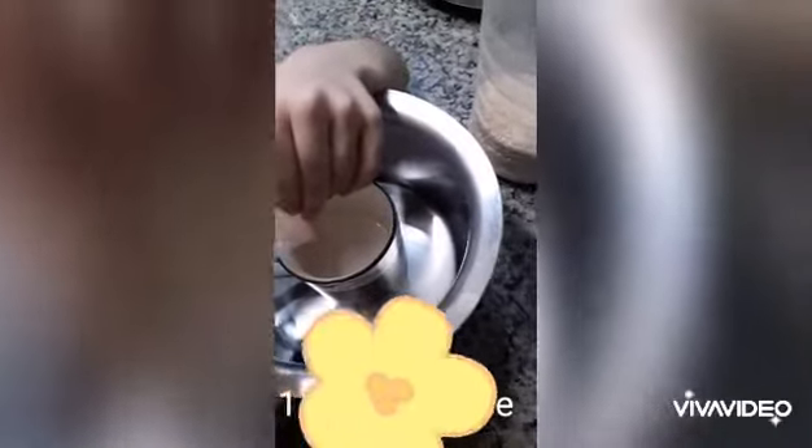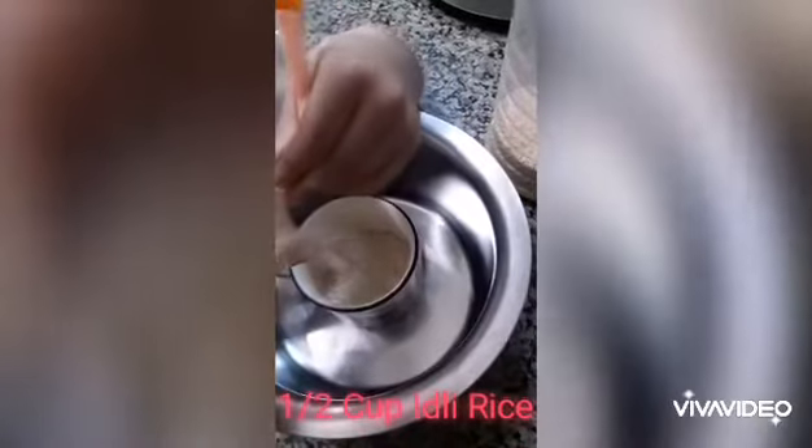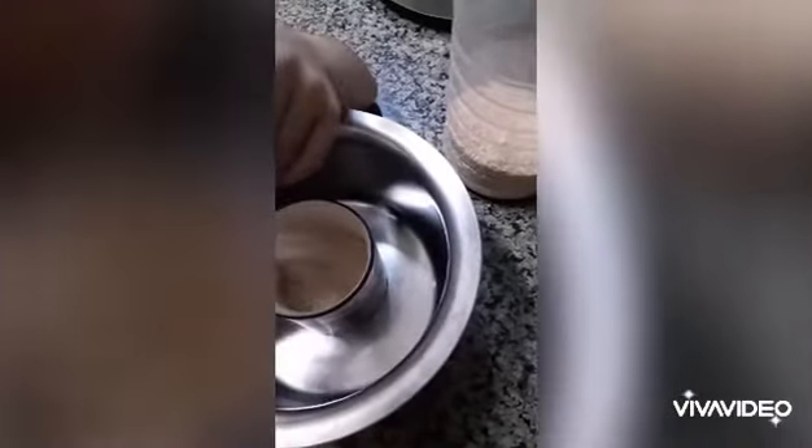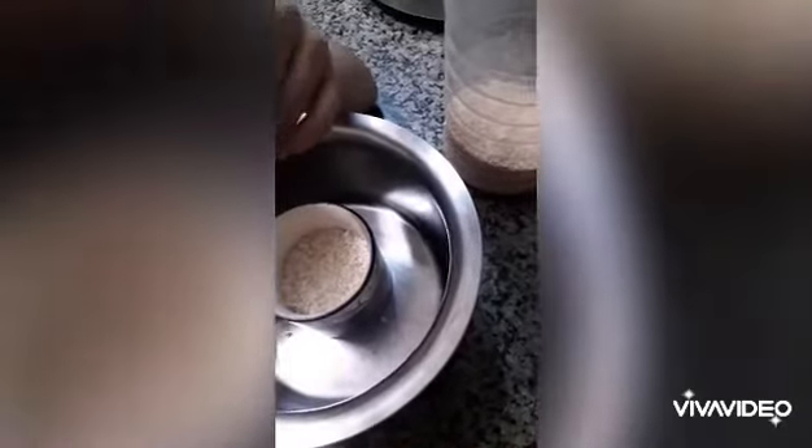Today I am learning to make Idli. First take half cup Idli rice, then half cup urad dal.